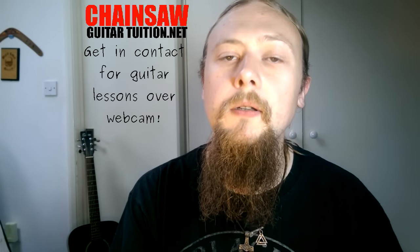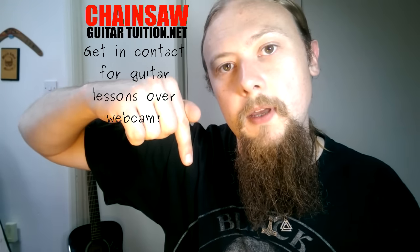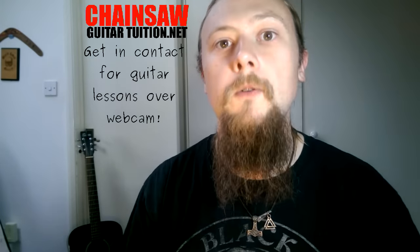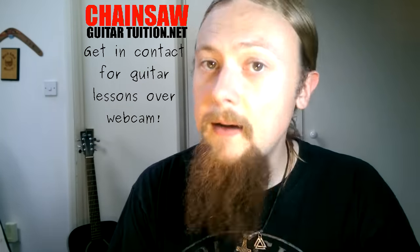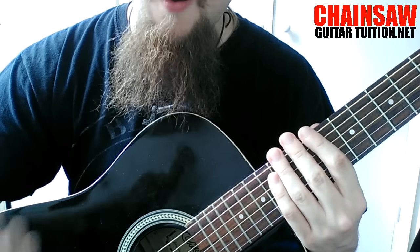If you go to my website there is a PDF download that is basically a little book on all the different variations — so you've got one two three four, one three two four, one three four two, etc., both going up and down. Go to my website via the link in the description and you can download that for absolutely free.